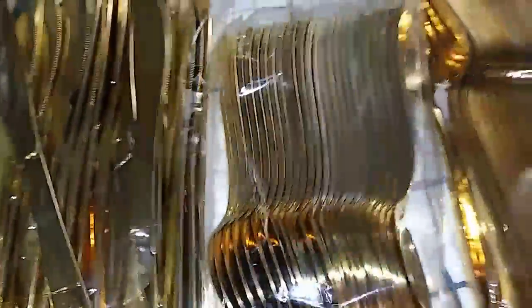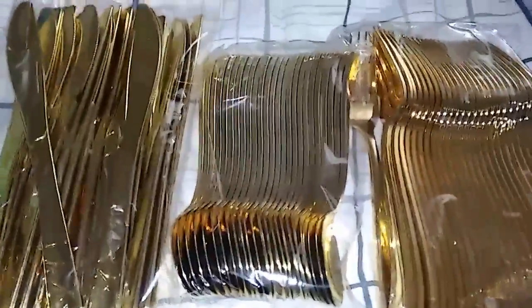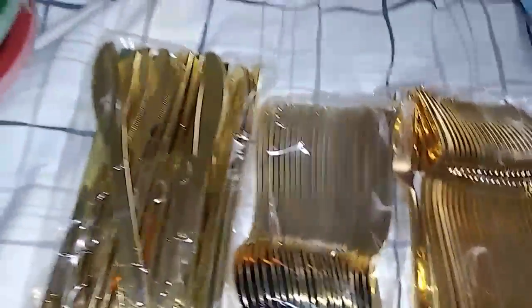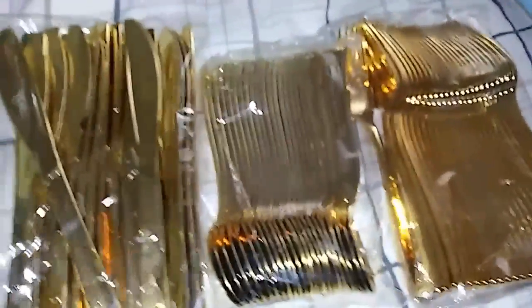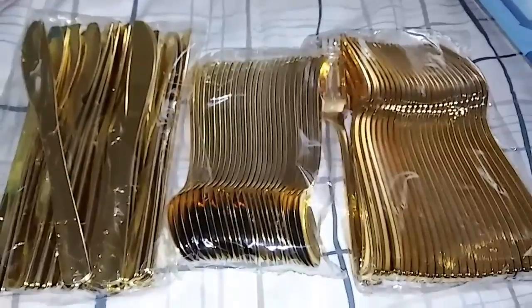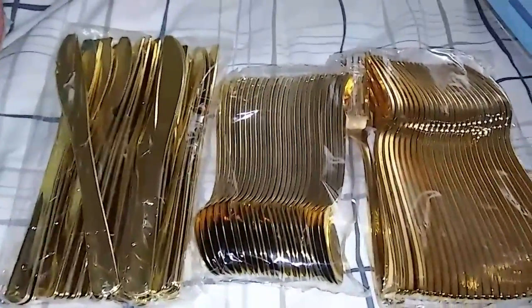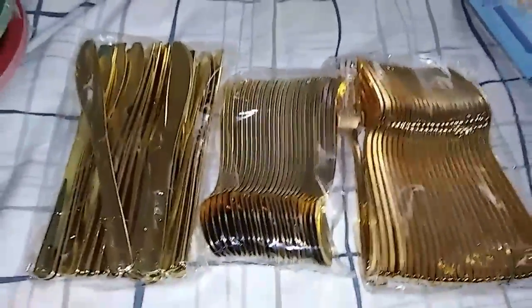If you guys want to order some, the link is down below in the description. Thank you so very much to the company for sending me this to review for you guys today, and because I can use it for Noah's birthday party which is next weekend. That is the review for this amazing silverware set — remember it serves 25 people, so you get quite a bunch here. Thanks for watching.